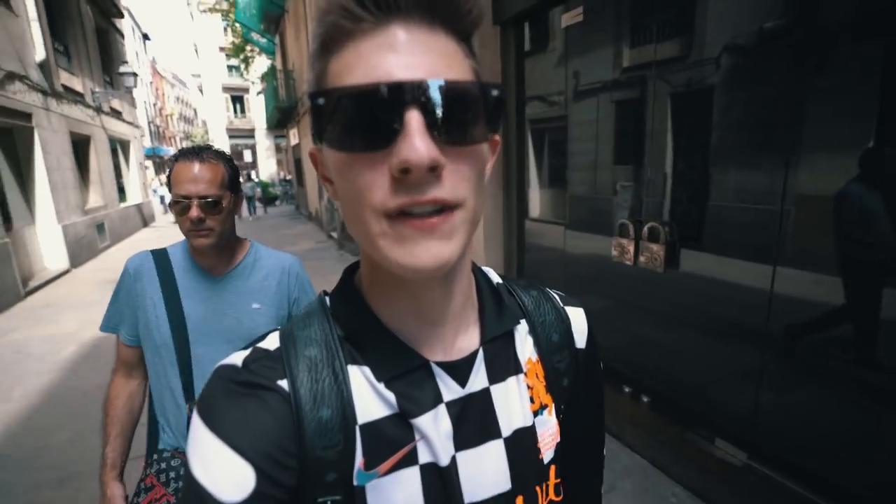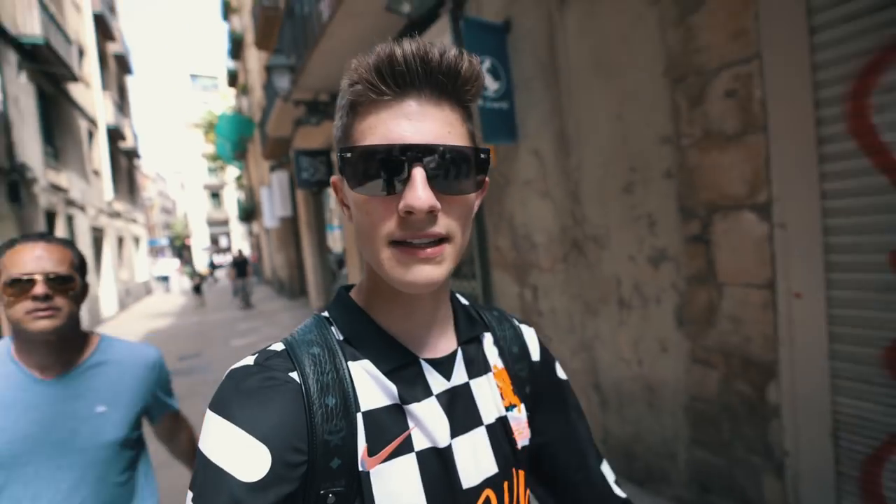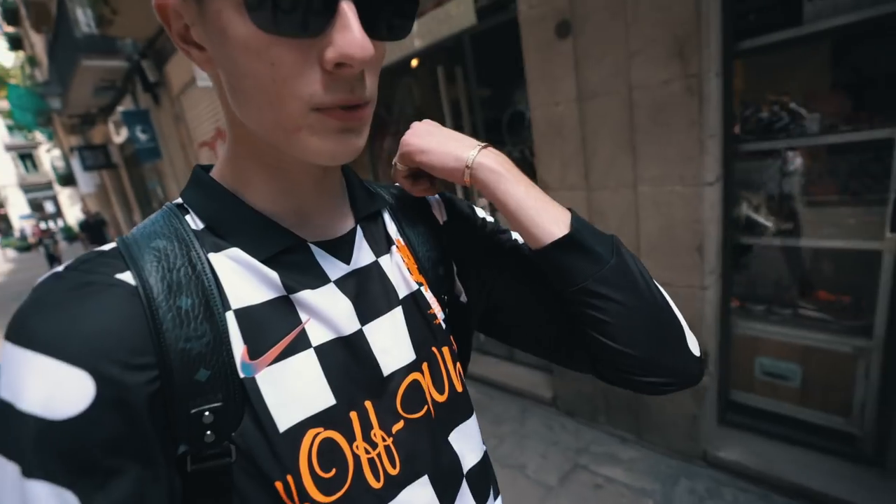Alright guys, so I just did an outfit change and I just put on the new Off-White slash Nike football pieces that I got from the collection. This is the long-sleeve t-shirt — it's very thin and it's very comfortable. It is a little out there though. My parents are like, 'What are you wearing?' I'm like, 'Oh, this is Off-White.'